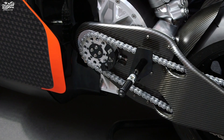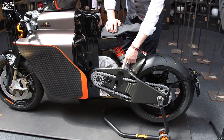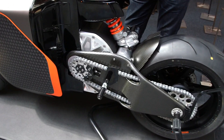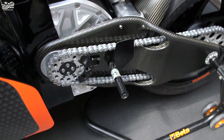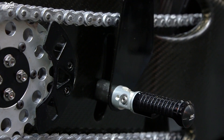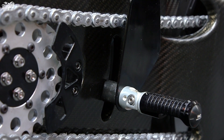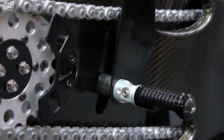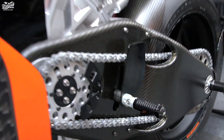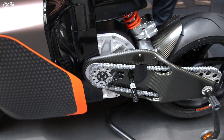Because we don't have a gearbox, we don't have a shifter, so it's just a clean setup. Different from the racing bikes, on all production bikes the foot pegs are mounted through the swingarm — there's a slot in the carbon fiber swingarm and the foot peg is actually connected directly to the motor, to clean up the whole area and make it more attractive.